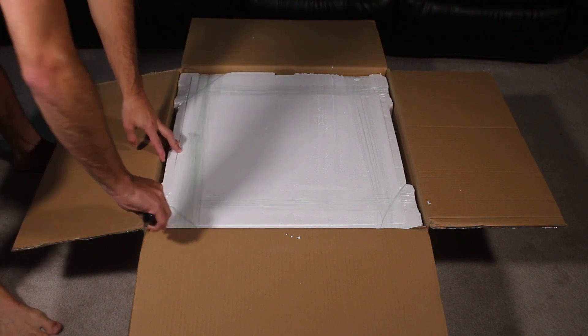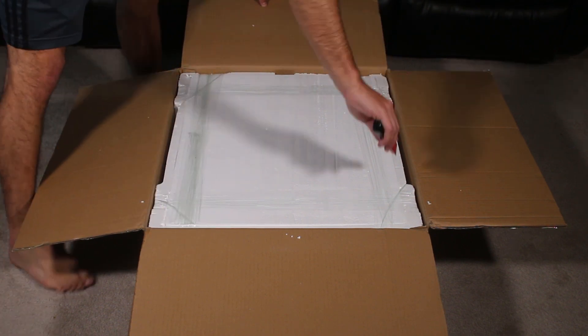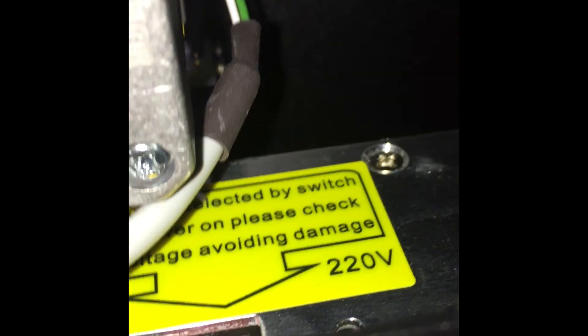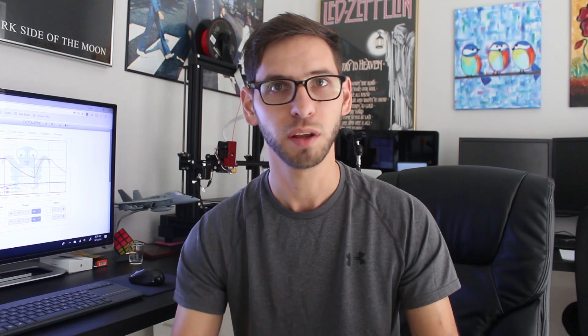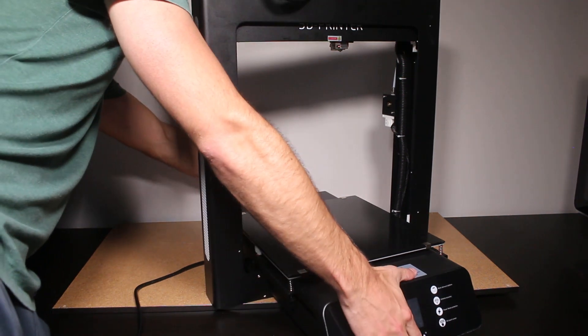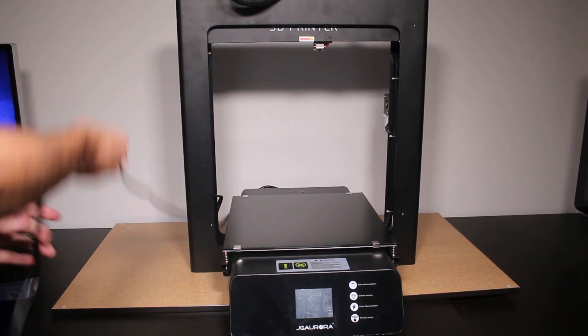When I got the printer I was super happy and excited, as anyone would be. I unboxed it and followed the instructions step by step. The first thing I did was check the power input — it can be set to 110 volts for the US or 220 for the rest of the world. I'm in the US, so I made sure it was set correctly. I plugged everything in, made sure all the wire connections were nice and tight, and powered up the printer. This video clip I'm about to show you is what happened when I pressed the home button.